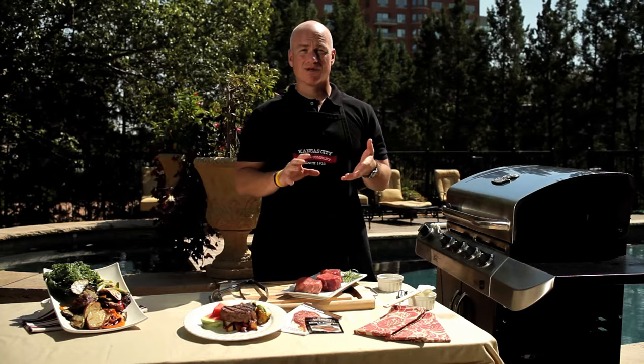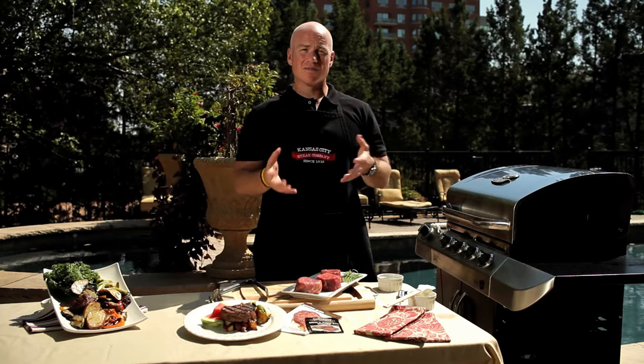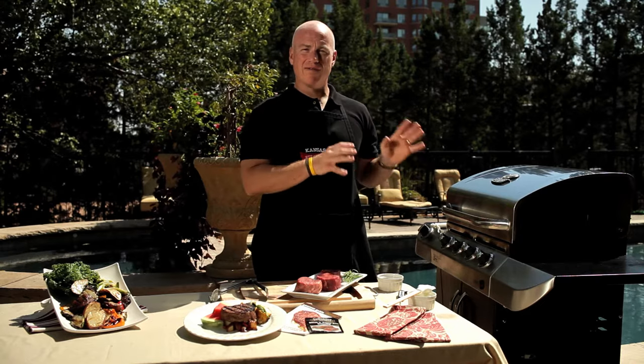You want to make sure that you thaw these overnight in your refrigerator. Right before you're ready to cook them, take them out about a half an hour before. That allows them to come up to room temperature, which will help them cook evenly when they're on your grill.